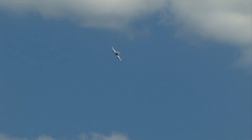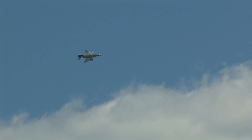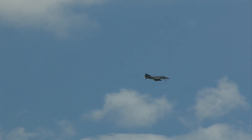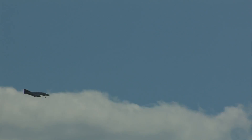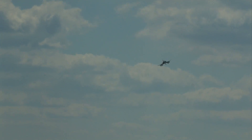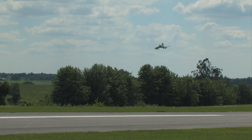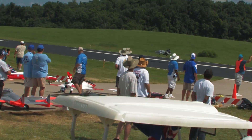Andy has got the gear down and we'll be landing with the Phantom on the next pass. Now we've got the F-100 geared down — David Payne. Back up on cycle, guys.